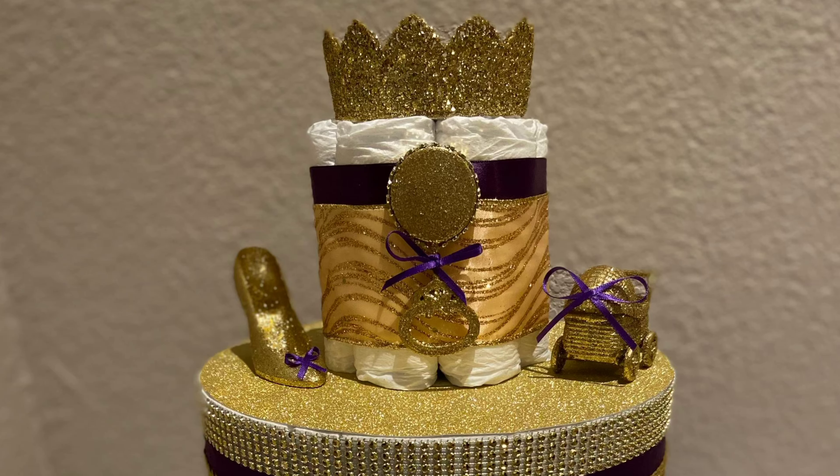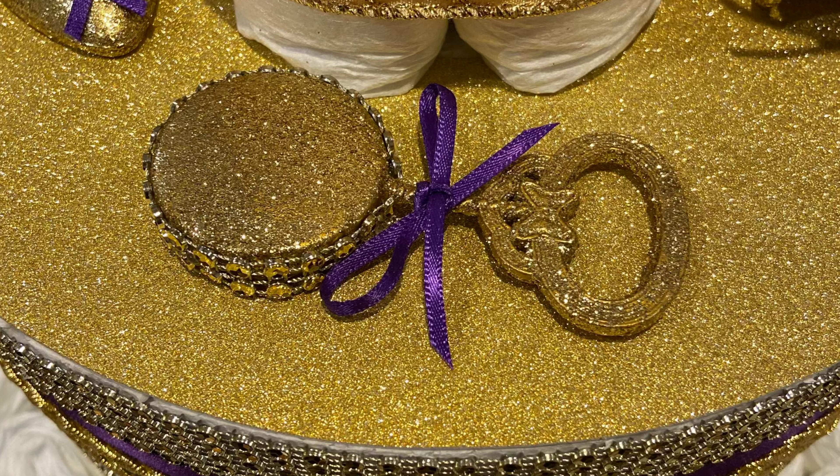Hi guys, welcome back to my channel. I am finally back and I will be posting more videos shortly. Anyway, I just wanted to make this quick video and show you a diaper cake that I made.